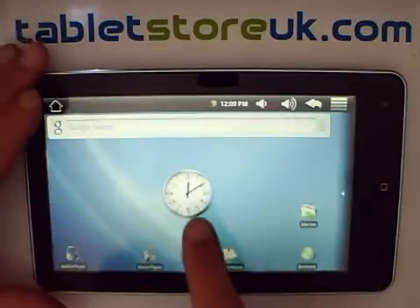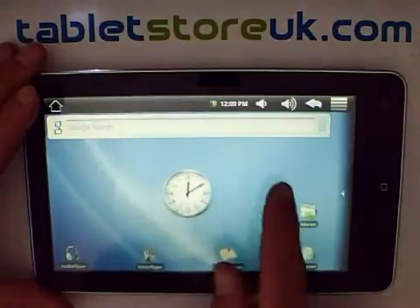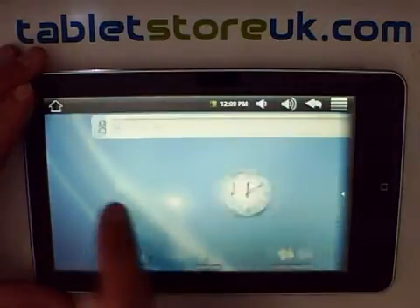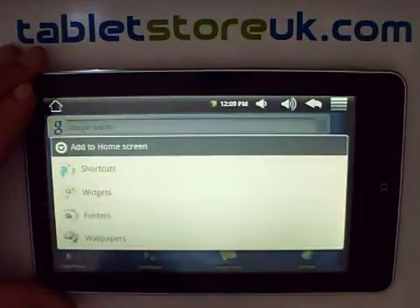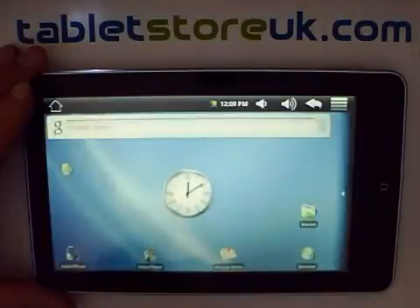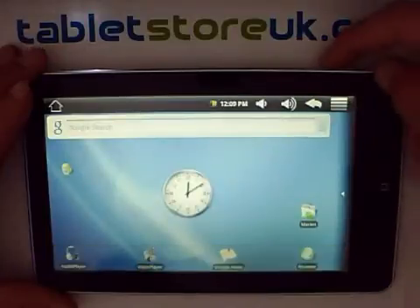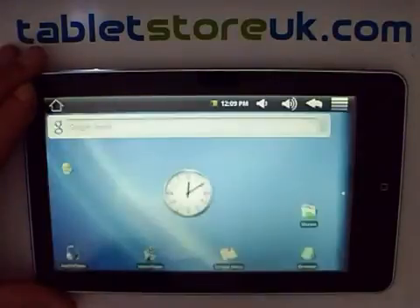In terms of customizing the home screen, you can add widgets to the home screen in a number of ways. You've got three home screens which you can swipe between. To add a widget, you can hold your finger in an empty area of the screen and click on widgets. I recommend that one widget you do add to the screen is the task killer. You can also add widgets by clicking the menu button on the screen or the physical menu button at the top and choosing add, and you get the same menu of widgets.